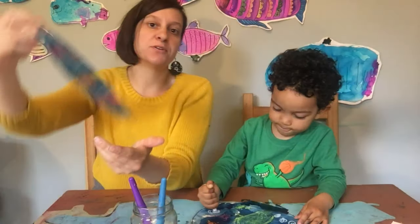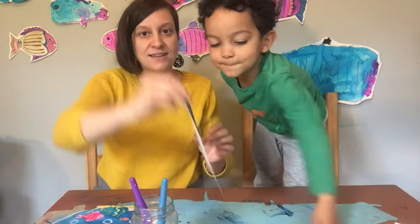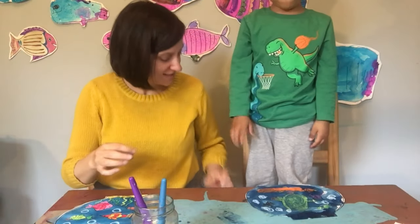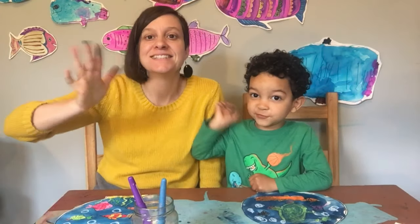And that's our beautiful fish bowl for today. Good job. Bye-bye artist friends!